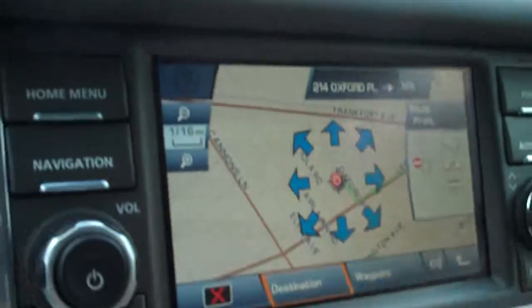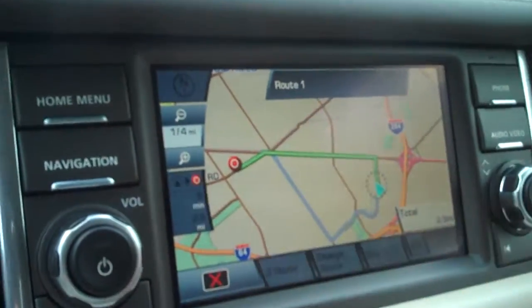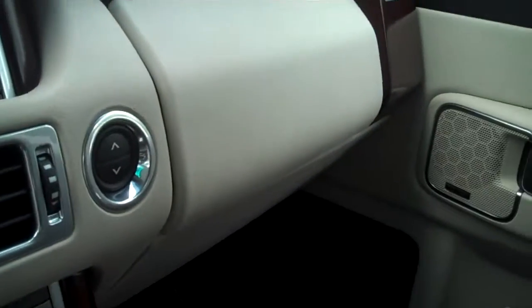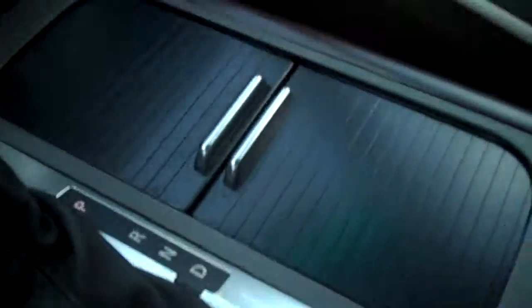Boom — destination, calculating route and start. And then let's see your hookup for your iPod and everything is down there. The camera can't pick that up very well either, but anyhow it's there. And then you have your off-roading system.